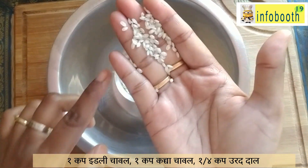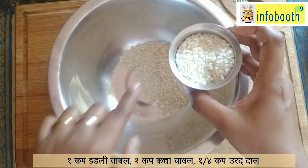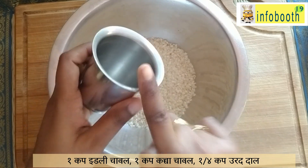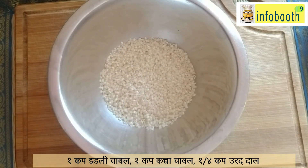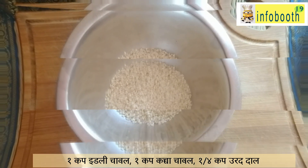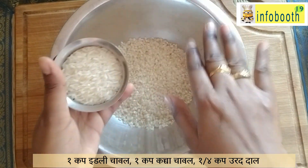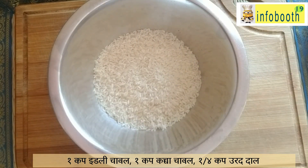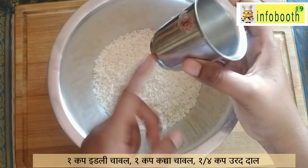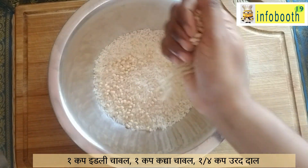To start with, I have taken one cup of idli rice. When selecting idli rice, it should be a little bit fat — that way fermentation will be very good and the batter will be very soft. Using the same cup for measurement, for one cup idli rice you have to take one cup of raw rice. Along with that, take one quarter cup of whole urad dal — little bit lesser than that is also fine, as urad dal will be very little in this recipe.